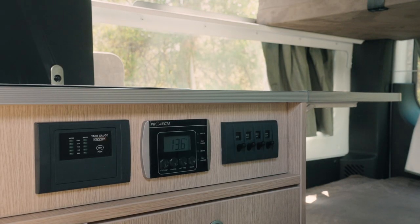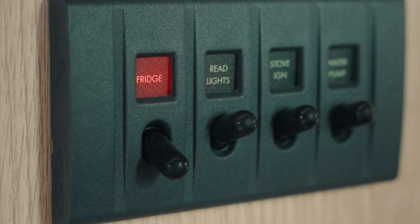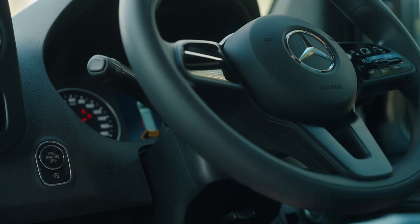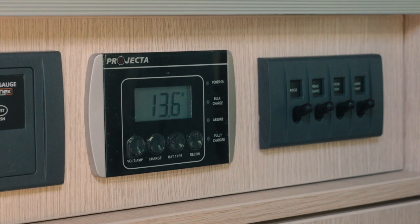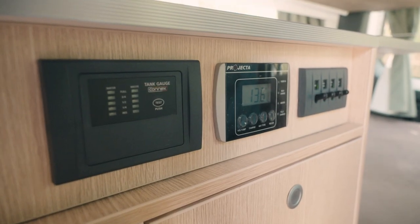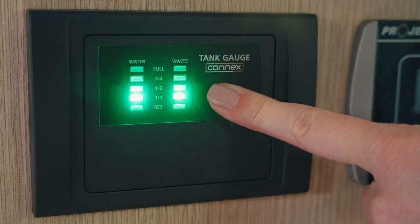Beneath the sink is the 12-volt control panel. Turn these switches on only when you need them, but leave the fridge switch on at all times. The house battery is separate to the camper engine battery, so if the house battery is getting low, don't worry — the camper will still be able to start. To the left of the control panel is the 12-volt house battery monitor. You will need to be plugged into 240-volt power to see the battery status. And to the left of that is the water gauge — use this to check the status of the fresh water and waste water tanks.